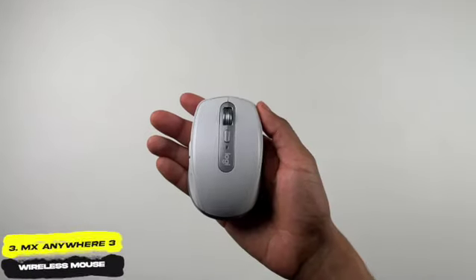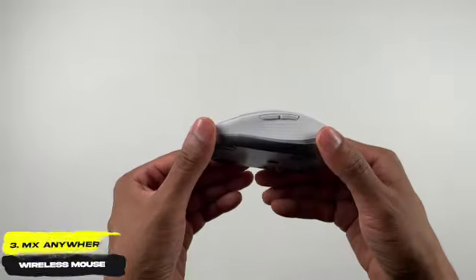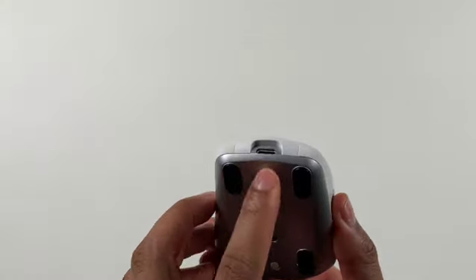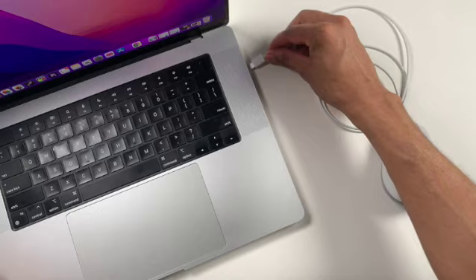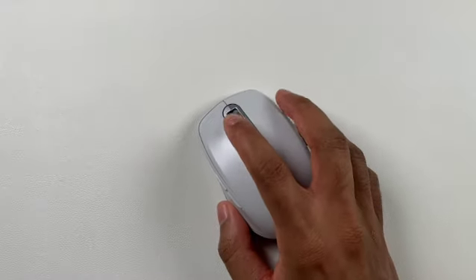MX Everywhere 3 Mouse, $80. The MX Everywhere 3 is a wireless rechargeable mouse perfect for work on the go. It has a small port on the front of the mouse for quick charging with a USB to USB Type-C cable, and a small receiver to connect to your laptop or desktop device.